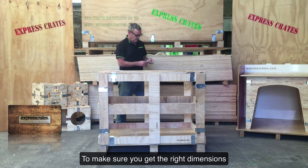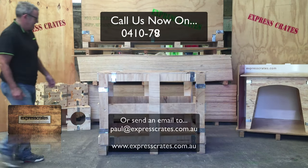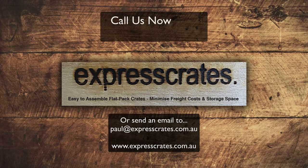To make sure you get the right dimensions, we recommend you call us on 0410798395, as we can customize your crate to suit your needs. Call us now on 0410798395.